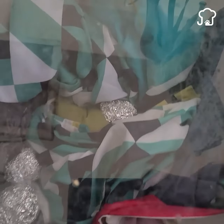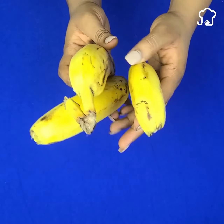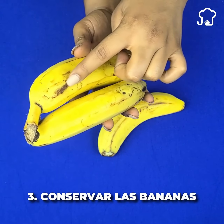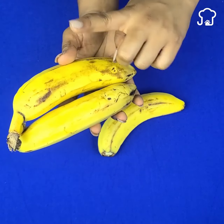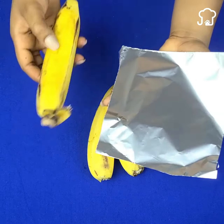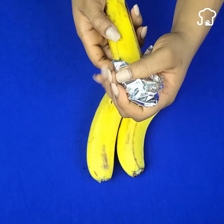Before continuing, I invite you to make this video reach someone who could be of help. Number three: avoid bananas from darkening. Bananas tend to ripen quickly in the kitchen. Try to wrap the end of the bananas with aluminum foil sheets to keep them fresh for longer.